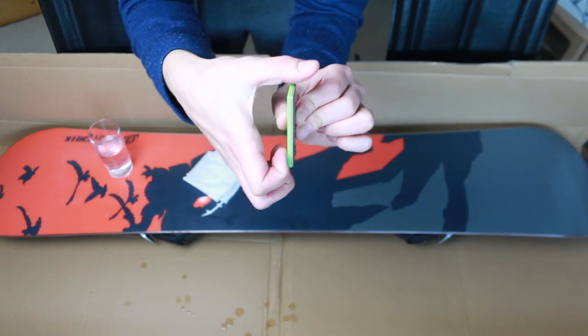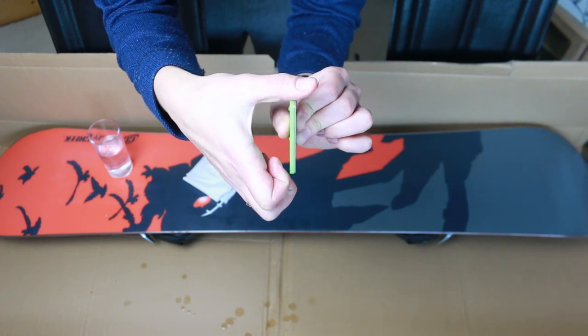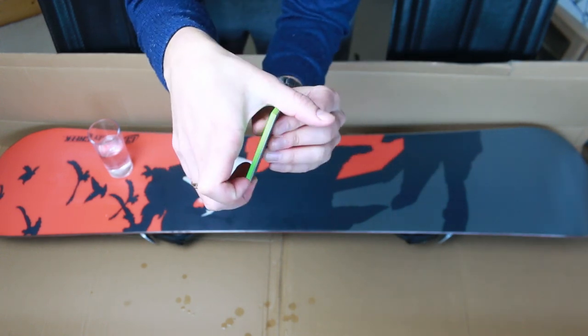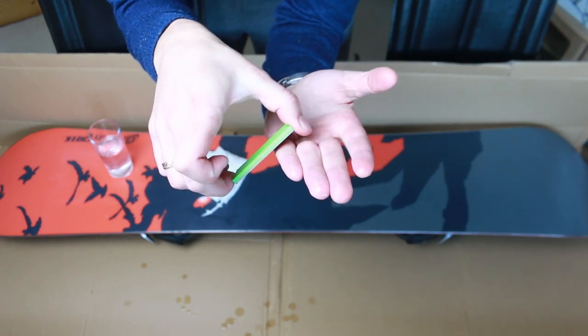Now, to keep the angle constant along the entire edge, I press the file against my thumb. And when I run it along the edge, I keep my thumb on the snowboard, so the angle depends on how far away the diamond stone is fixed from the tip of my thumb. And for my needs, I'll hold it something like this.